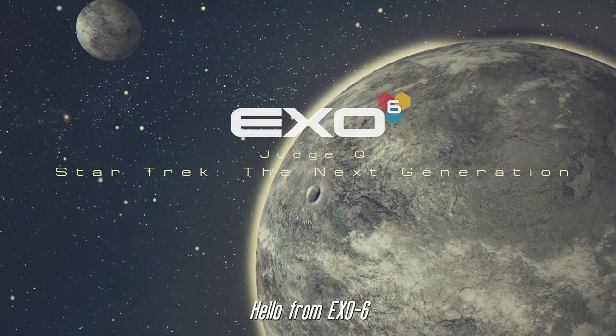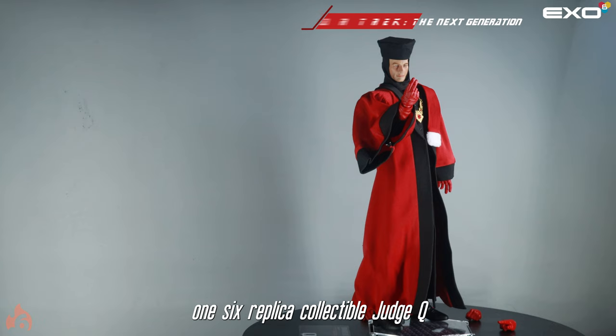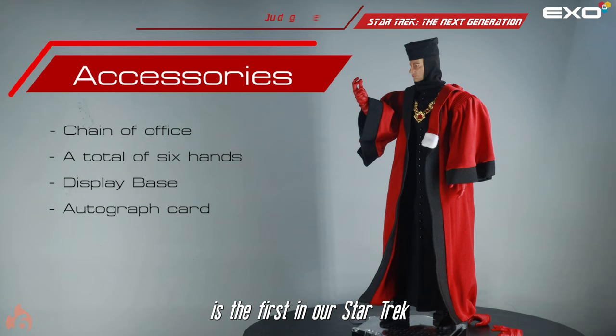Hello from X06. In this video we will teach how to engage with our Museum Grade 1-6 replica collectible of Judge Q as depicted in Star Trek: The Next Generation. Judge Q is the first in our Star Trek: The Next Generation lineup, with more to come.